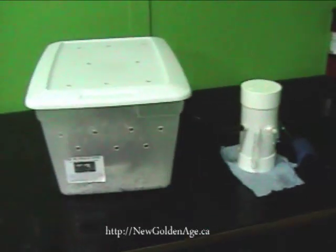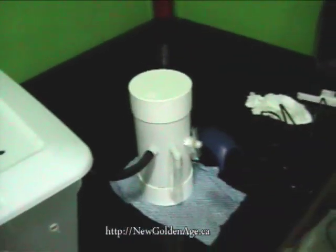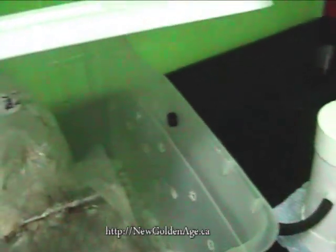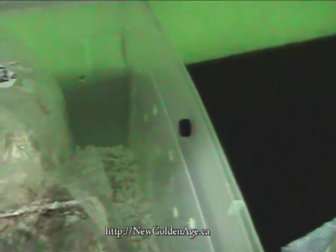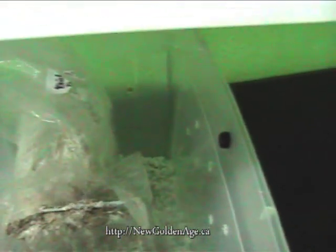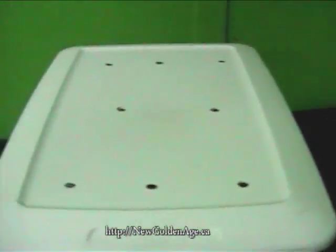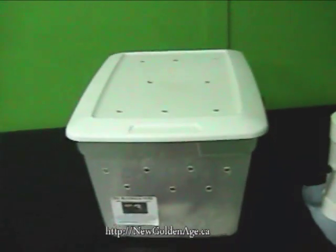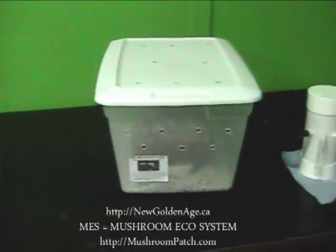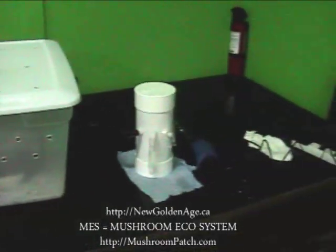So I wanted to just show you. This comes on like an hour and then off for a couple hours. You can see fogs coming through. A little bit of perlite to help stabilize the humidity. Plenty of holes throughout to keep air circulation going and to force certain gases not to build up inside.